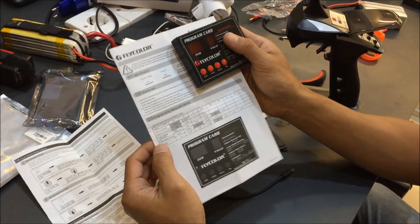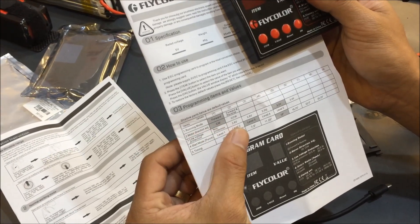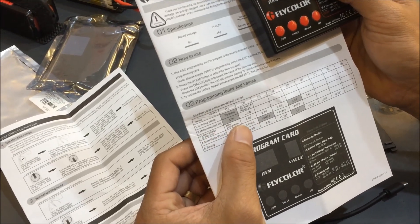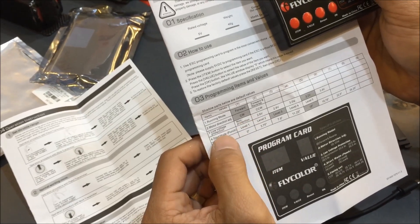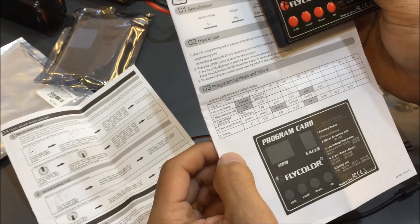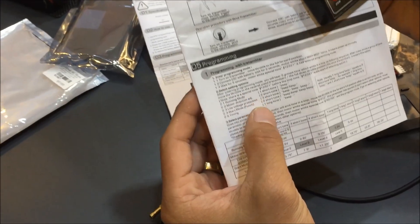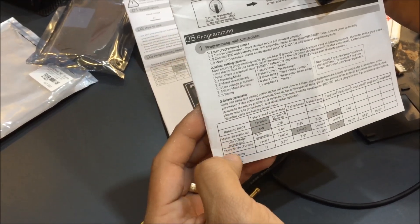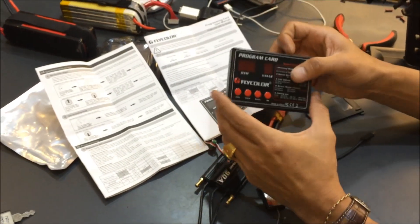There are five items for you to set. Item number one is the running mode — forward or reverse. You can also change motor direction from counterclockwise to clockwise, set low voltage protection, start mode, and timing. You can set all five items from the transmitter using long and short beep sounds, but it is easier using the program card.